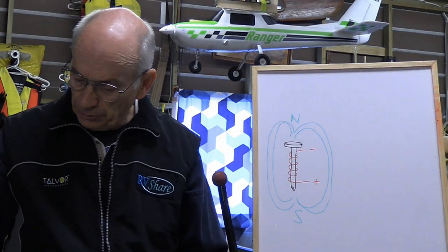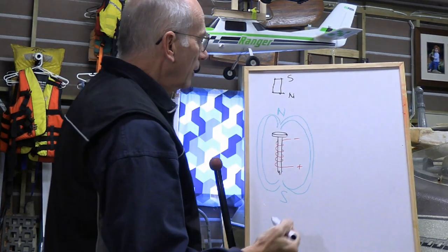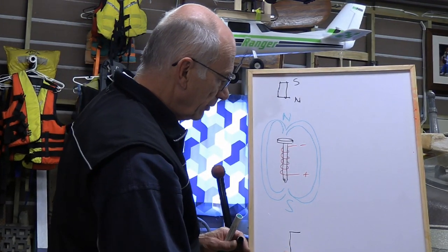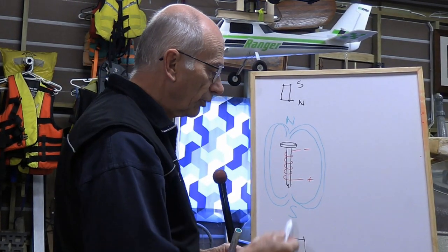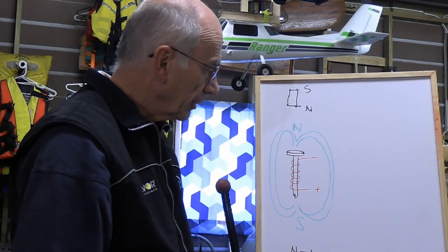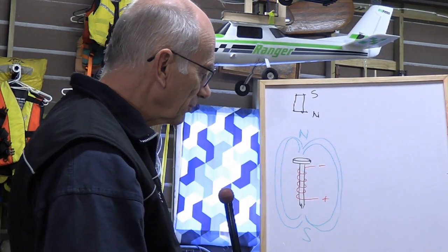We know that if you had a permanent magnet with a north and south pole, pushing north against north tries to push it away. But if you had one with north on one end and south on the other, the north and south attract each other. When you think about an electric motor, it's basically utilizing those principles — magnets pulling or pushing on each other, actually doing both at the same time at different places within the motor.